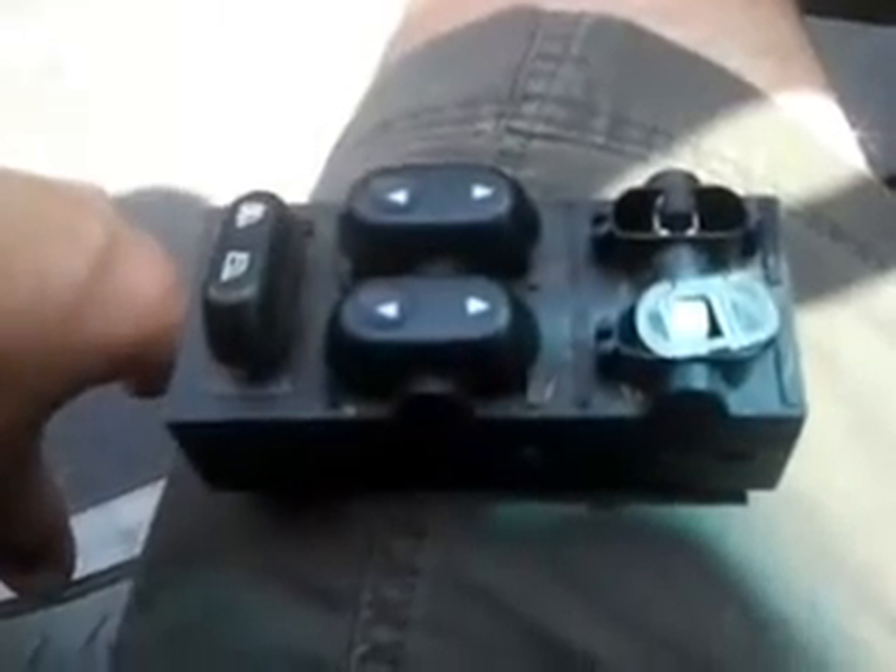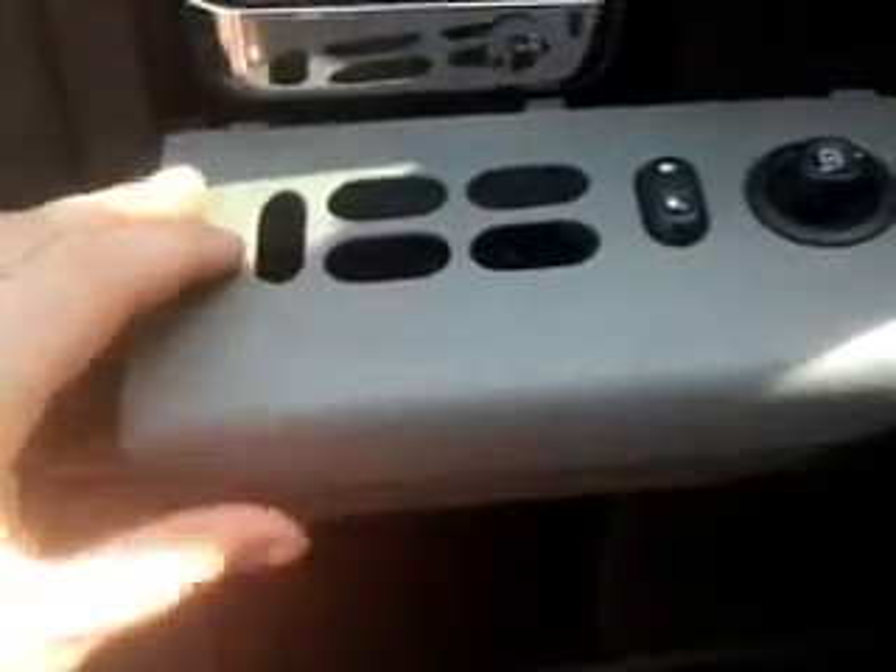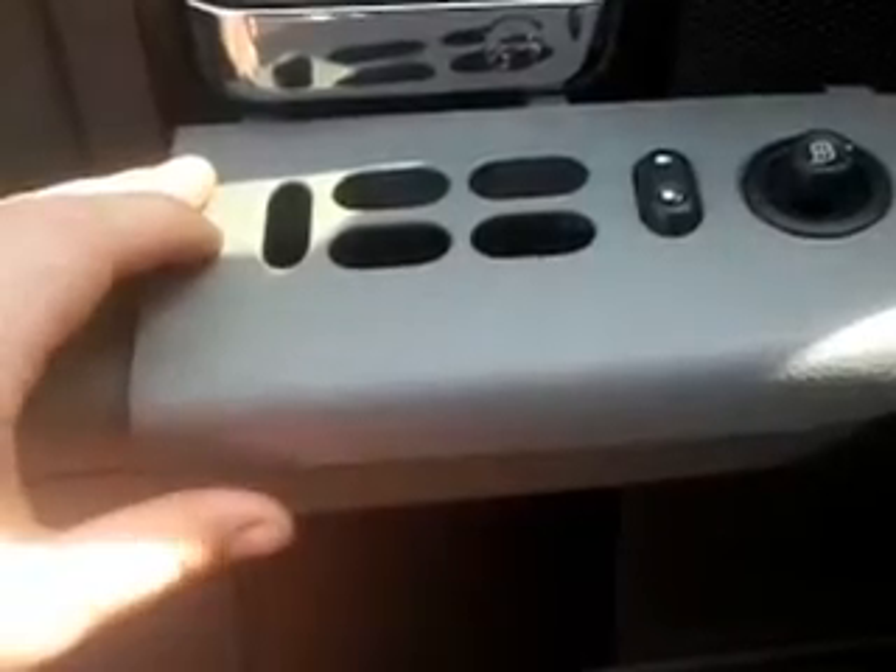But if your window sticks — when you try to roll it up and it takes four or five pushes — a lot of times you're able to just pull this piece apart, clean the contacts, and reassemble the same way you took it apart and it should work fine. If not, just go buy a whole new switch and replace it. That could save you quite a few dollars. Good luck.